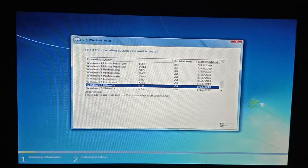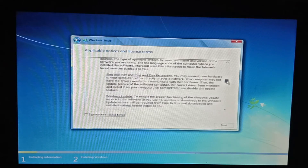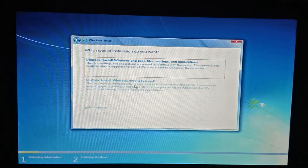We are going to skip the entire time. If you want to click on the device, you will have to check the agreement. You will have to click on the custom button.